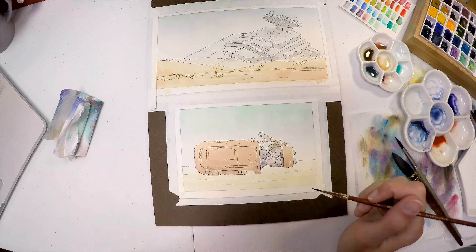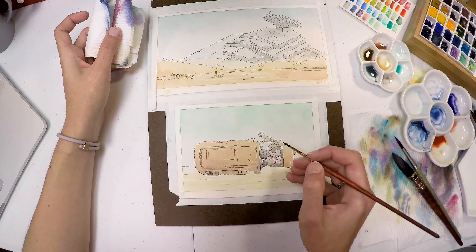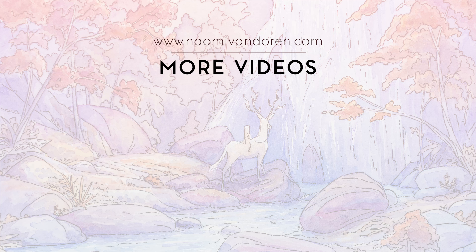I ended up selling these on Instagram — they're all sold. If you don't follow me over there, you should: Naomi Vandoren, just look me up. They sold out in about an hour to a collector and then a new collector.